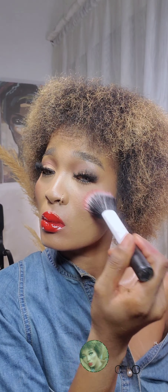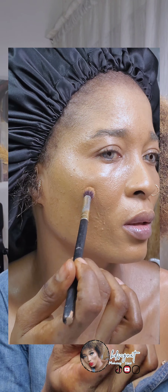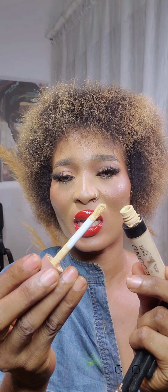The next brush is a concealer brush. You can use this to tap concealer onto your spots — to conceal the areas where you have spots on your skin. You can also use this to distribute concealer under your eyes, by the side of your nose, or anywhere on your face you want to highlight. Alternatively, you can just use the applicator that comes with the concealer and apply it directly under your eyes.